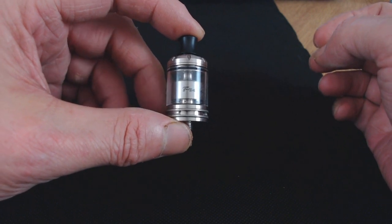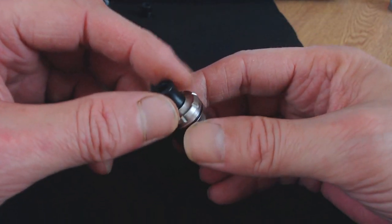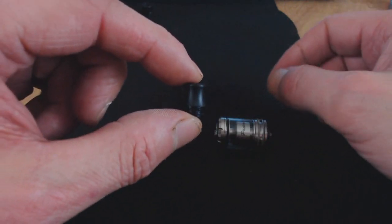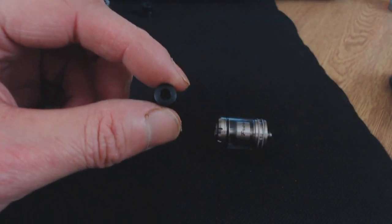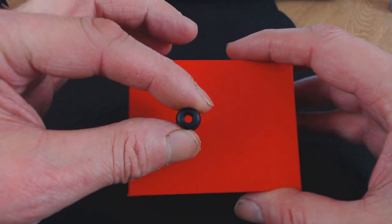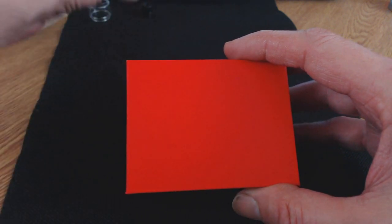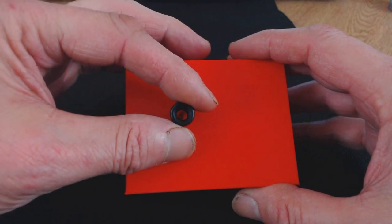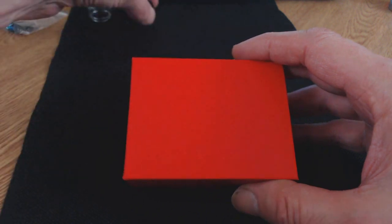Here we are with the Freesia RTA itself. It comes pre-installed with the mouth to lung drip tip — a nice slightly curved drip tip, really comfortable in the mouth with a really tight bore, which is great for mouth to lung. The other drip tip included is more for direct to lung; you can see it's more open, not massive or wide, but still more open than the mouth to lung drip tip.